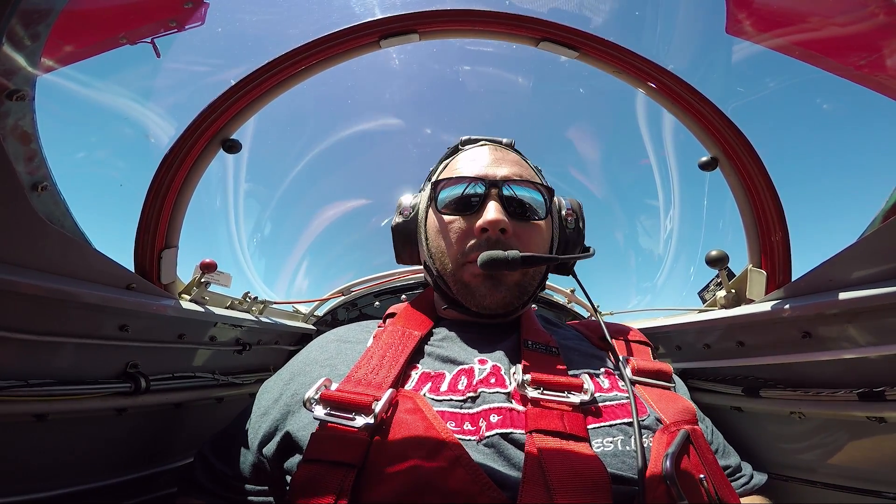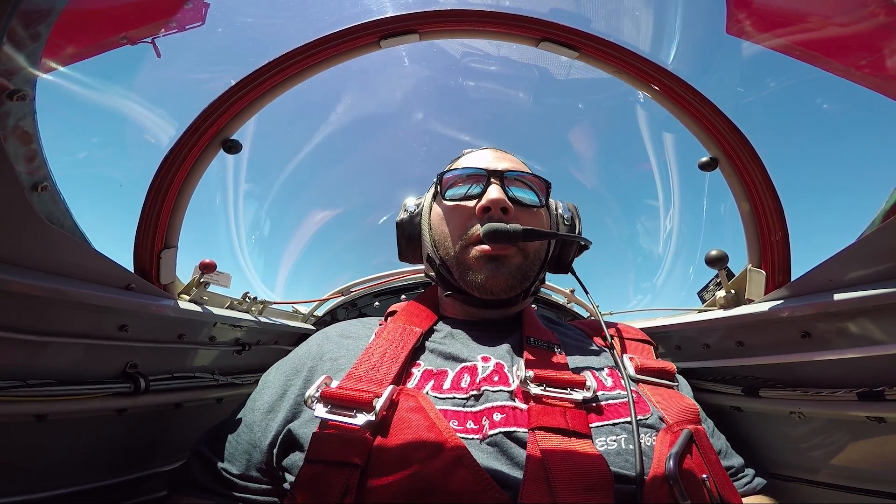Next let's talk about that hook maneuver. Remember we talked about squeezing your stomach? The way you do that is you say the word 'hook' and you hold the K. You take a little breath — hook! And you relax. Let's do it together. Hook! Now relax. You feel your chest tighten up? Yeah. That's what you want to do.